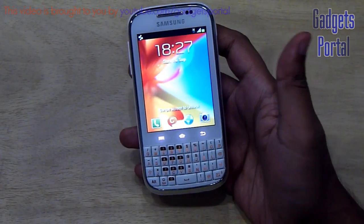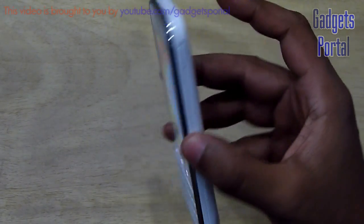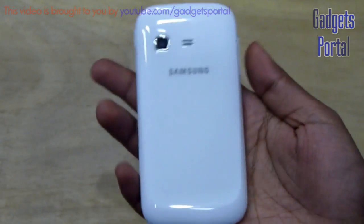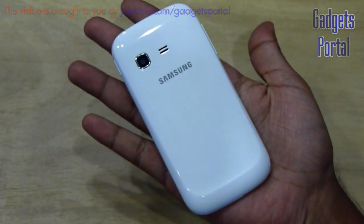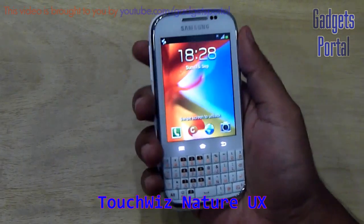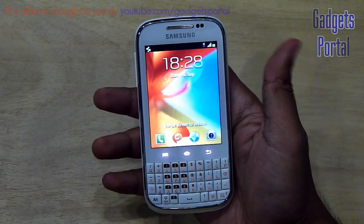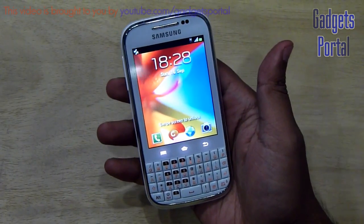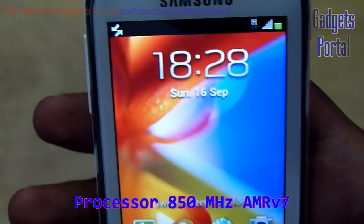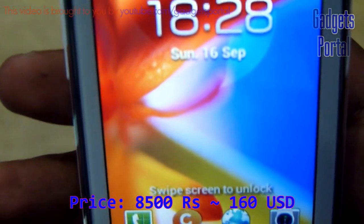I've used this device thoroughly and I feel that this is a very decent device. The design and feel of the device is very premium — it looks and feels as premium as the Galaxy S3. The most interesting part is that it comes with the latest TouchWiz Nature UX over ICS, available only on the Galaxy S3, though some optimizations are made for the smaller screen and slower processor. The price is quite attractive at only 8,500 Indian rupees, equivalent to 160 USD.